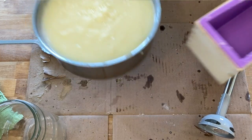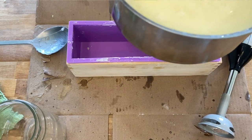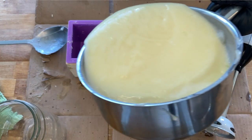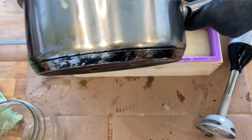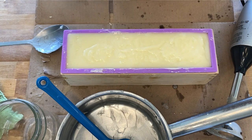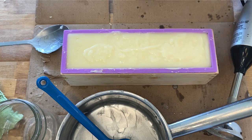Once that's all done, you simply pour the batter into a mold — whether you're using individual molds, a loaf mold, or plastic containers. Then you can spray it with 99% alcohol. That helps to prevent soda ash from forming, which is just a harmless but unsightly white residue that forms on your soap as it cures. If you do that several times within the first 15 minutes, it should help to prevent that.